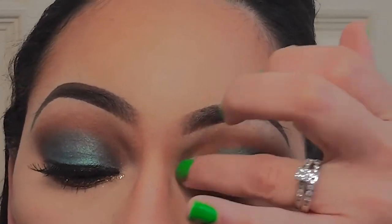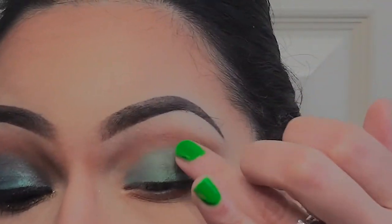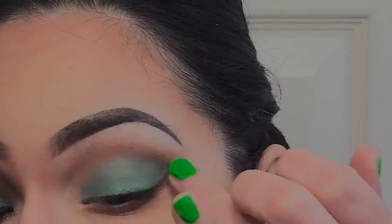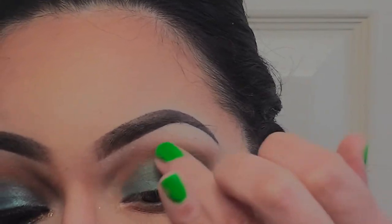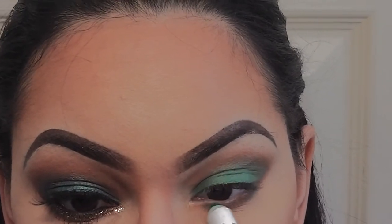Next, with my ring finger I'm gently feathering the edge of the green color. Try not to tug at your eyelid since the skin around your eye is very sensitive. You want to repeat this on the lower lash line as well.